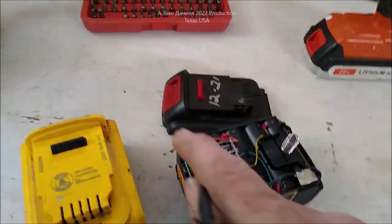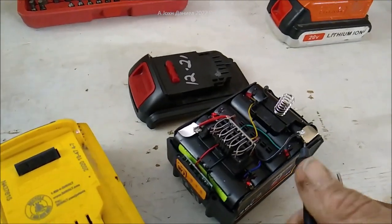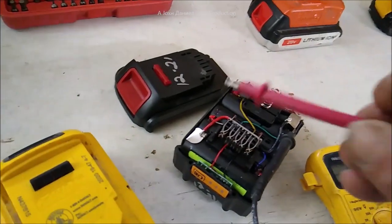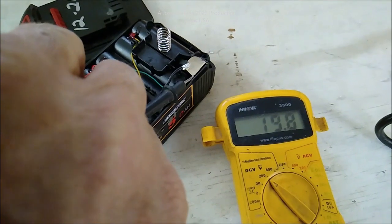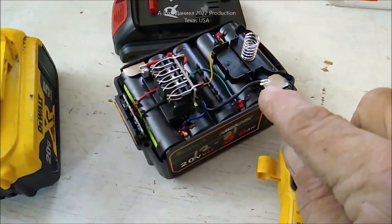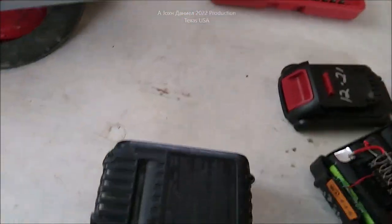I'll show you the voltage — you can see the battery bank voltage is still perfect at 19.8V. It got hot and melted the solder, but the actual cells are fine. That's kind of a good failure point if you have to have one. Let's get this one open.